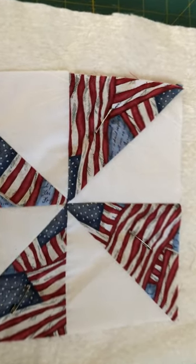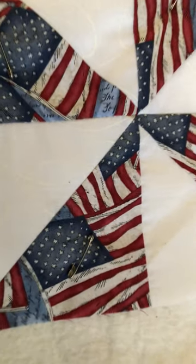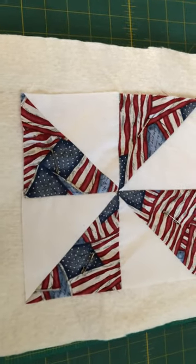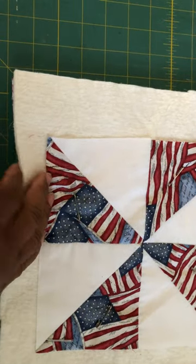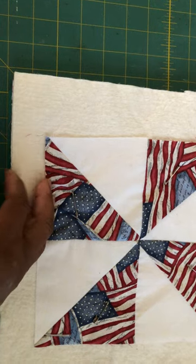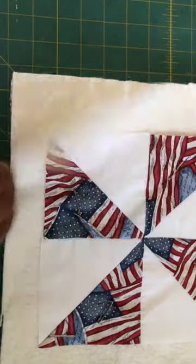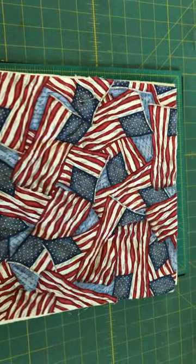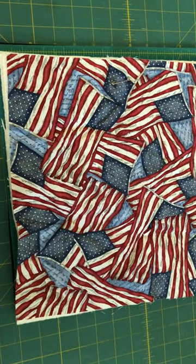I put the pins in my quilt sandwich — you just get the smaller size pins and make sure they go through all the layers. Instead of Insul-Bright, I use three layers of cotton batting. On the back, this is the print I use for the backing, because it's my favorite print — I usually put my favorite print on the back.